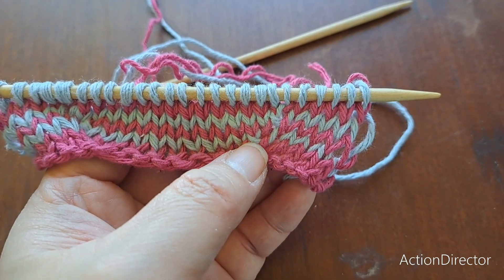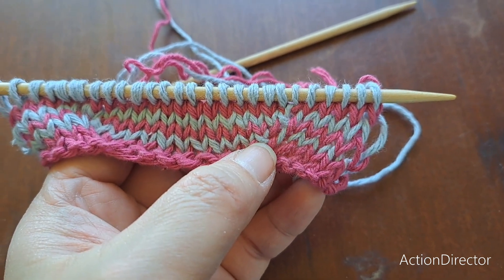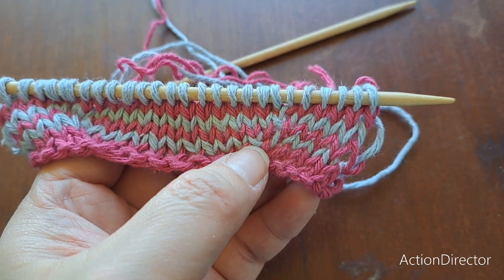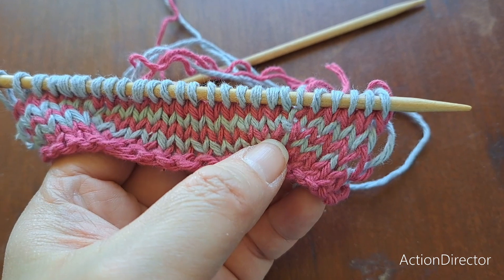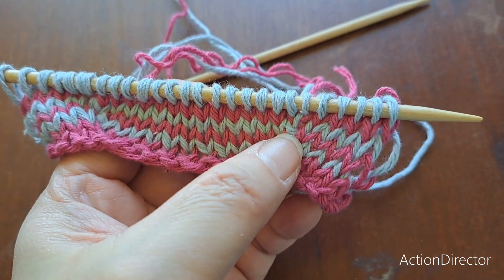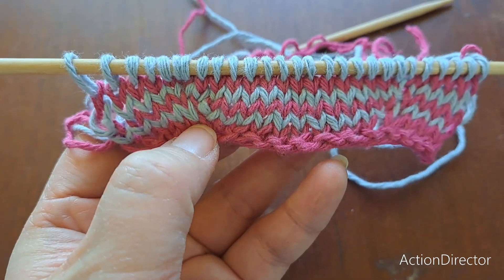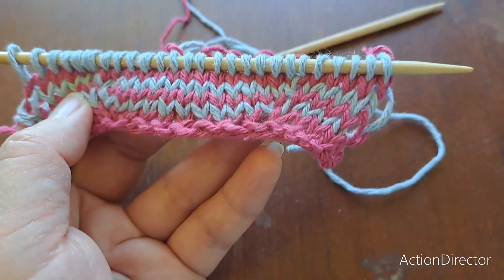Here's the column of the increase line. You can see how the make one left worked on a pink row but lifts the blue bar, and then the purl make one right worked on a blue row but lifting the pink bar. They alternate, and the other side is a mirrored version of the same increases.